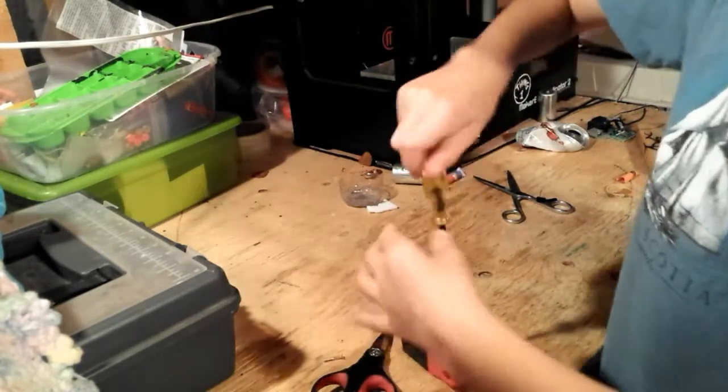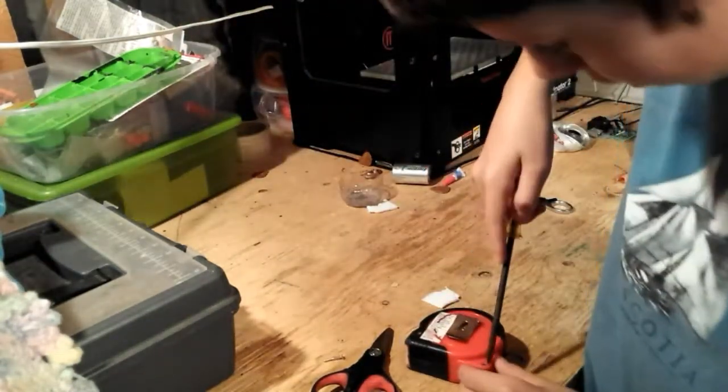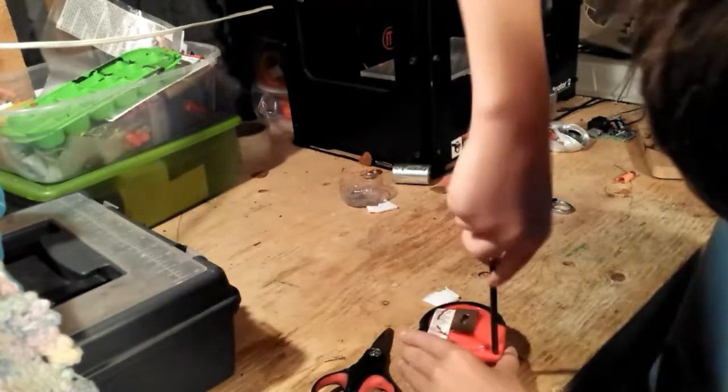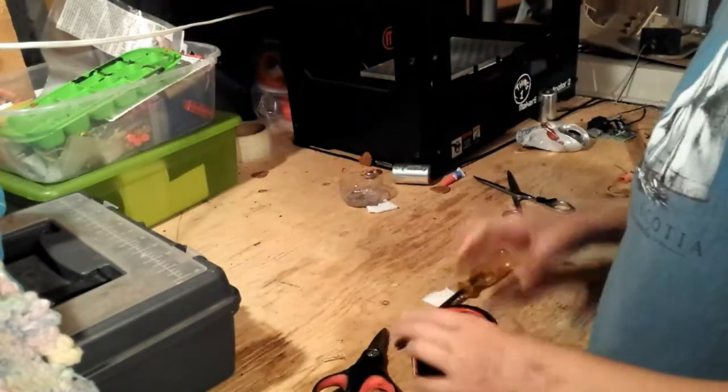Now some of you might think this is a copyright of the channel 'What's Inside' — it's really not. My measuring tape broke and I was like, hey, what a great video idea.